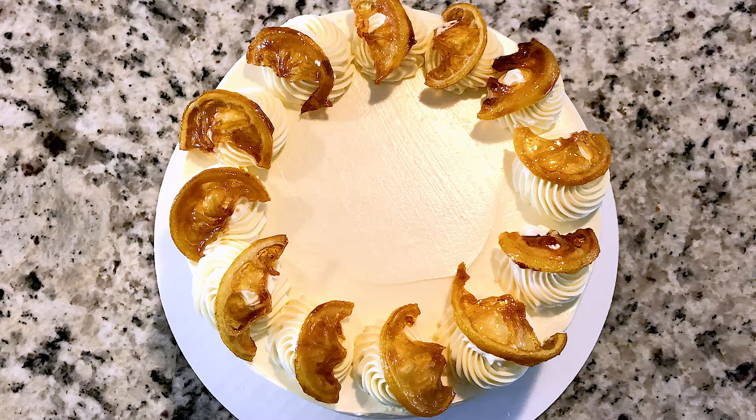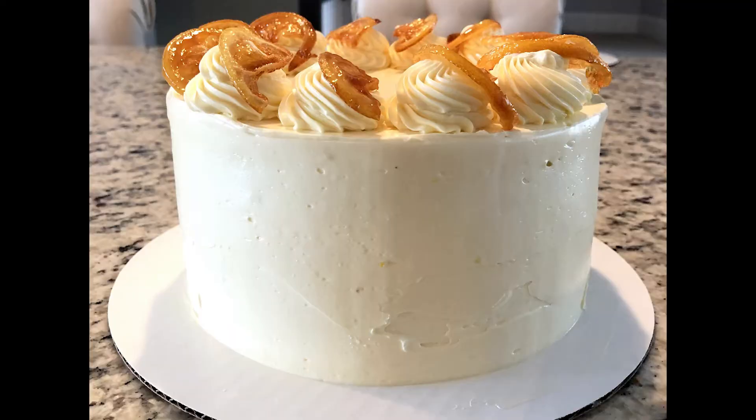Hi everyone! Welcome to my channel, I Like to Cake. Today I'll be showing you how to make this simple lemon cake. There's lemon in every aspect of this cake. We have a lemon cake filled with a lemon curd and there's also some lemon mixed into the frosting. Lastly, we'll top it off with some caramelized lemon slices. So let's get started!